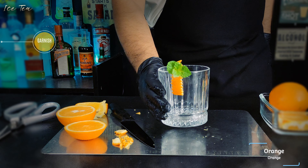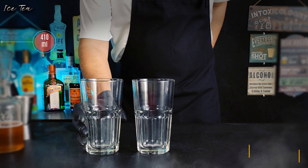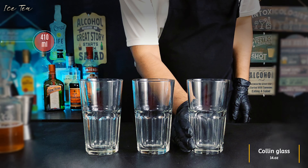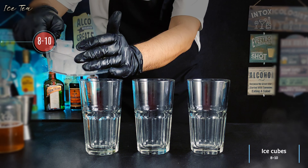Let's jump into the mixology. Take three Collins glasses of about 14 ounces or 410 milliliters. Now add 8 to 10 ice cubes into each of these glasses.